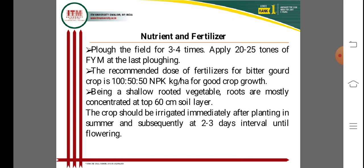For overall bitter gourd cultivation, apply FYM three to four times, at 25 to 30 tons per hectare, during the last plowing of field preparation. The recommended dose of fertilizer for bitter gourd is 150:50 kg ratio of NPK per hectare, for optimum yield and crop growth. Bitter gourd is a shallow-rooted vegetable, with roots mostly confined to 60 cm of soil.